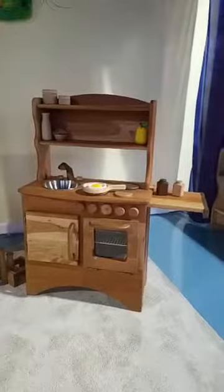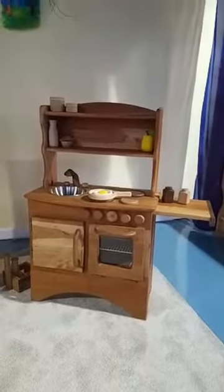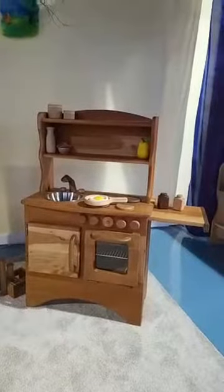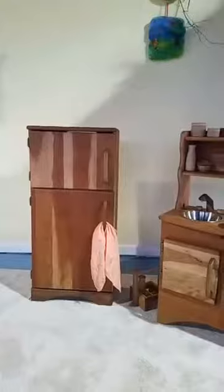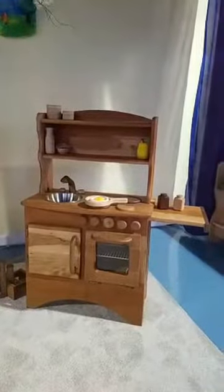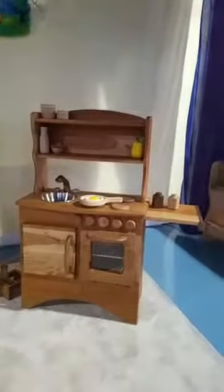Good morning everyone. Happy Friday! I wanted to jump on and show you our wooden kitchen here. This is our cherry simple hearth and our cherry simple fridge. I wanted to just show you some features on it and go through it with you a little bit.